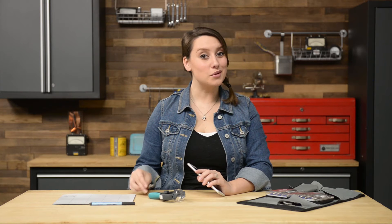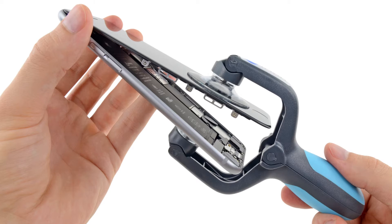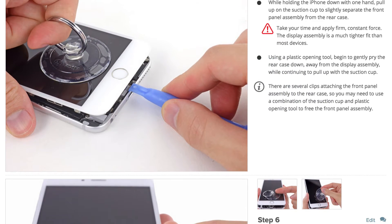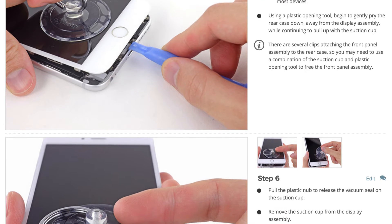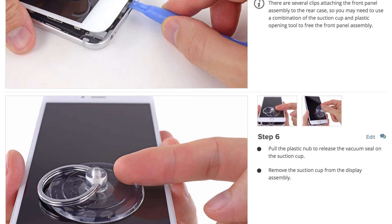With those screws out, now we're ready to open our phone. To do that, I'm going to use this tool called the iSclack. The iSclack pries your phone open just enough, making sure it won't damage any cables inside your iPhone. If you don't have an iSclack, you can use a combination of a small suction cup or your spudger and opening tools to pry the phone open. Just be extremely careful not to damage any cables inside your phone.